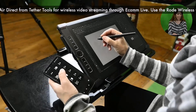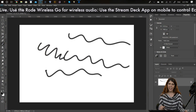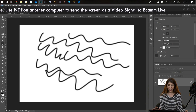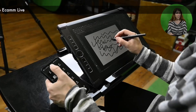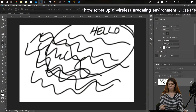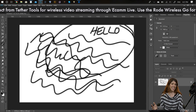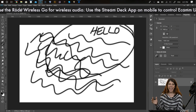What NDI does is allow me to send my screen directly into Ecamm Live via my Wi-Fi signal — simply connected with no wires, and I'm able to do this with very little lag. As you can see, if I switch back and forth and I draw, it's great. I can send my screen straight through to Ecamm Live without being connected to anything at all, which means I can place the device anywhere in the studio without tangled wires.